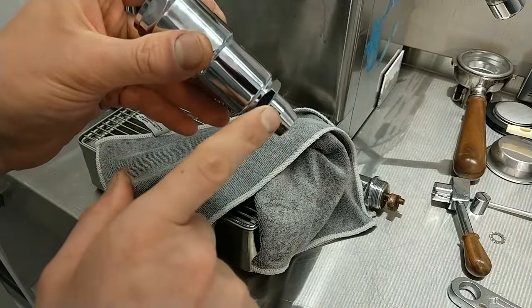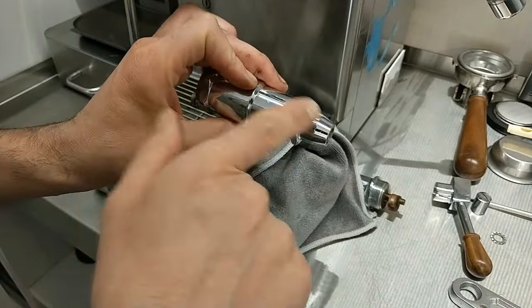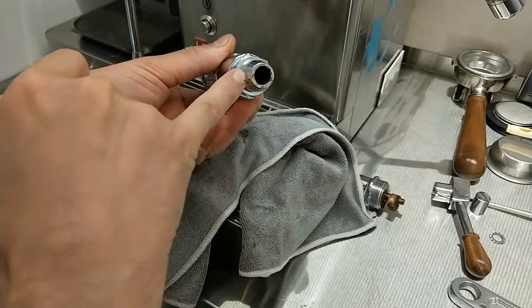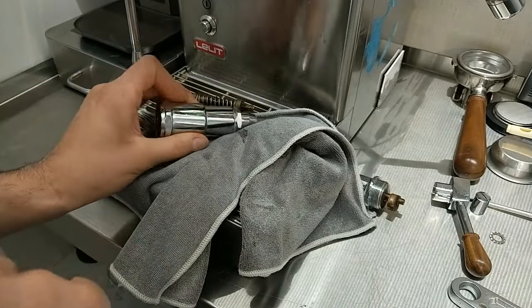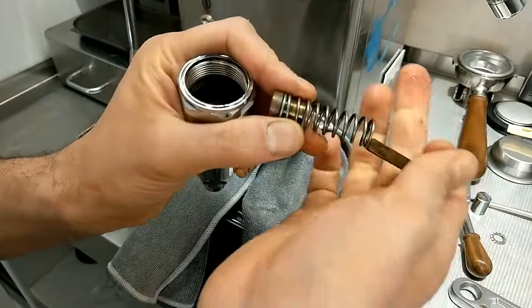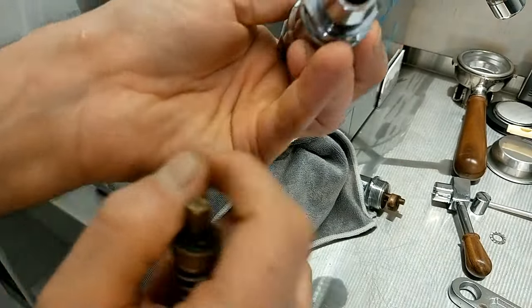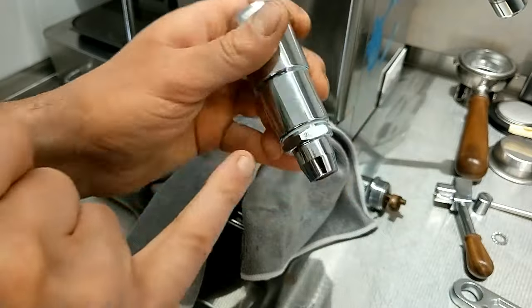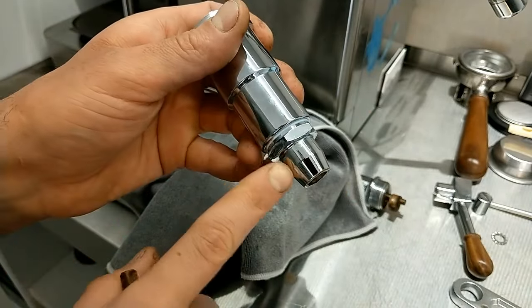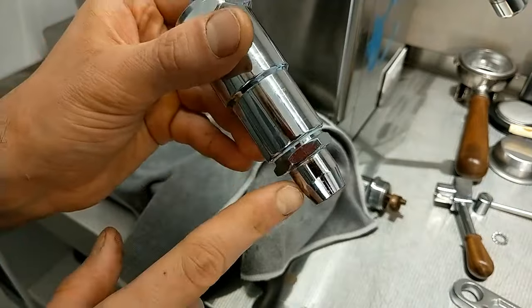This is a Maraqs, and in this case the Maraqs works as a classic group head. Here I have another spring, and this spring works during the pre-infusion. If you have a Bianca you don't have this part — this spring inside here. This is the lower part: I have one spring here and another spring inside this part, because this machine is Maraqs and it works as a classic group head, and this spring works for the pre-infusion.